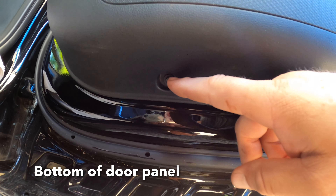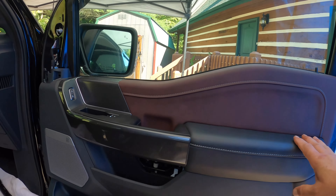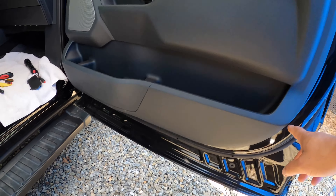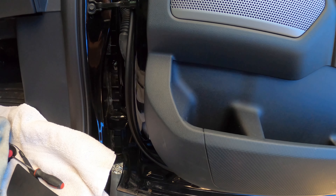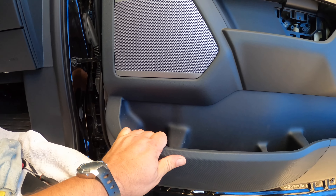The next thing to remove are these two seven millimeter screws — there's one here and then another one right there. The next step is going to be removing the panel, which has some plastic retainers that go all the way around the bottom portion. In some cases using a trim tool is actually more complicated — you can just grab it and give it a nice good tug and it'll pop.